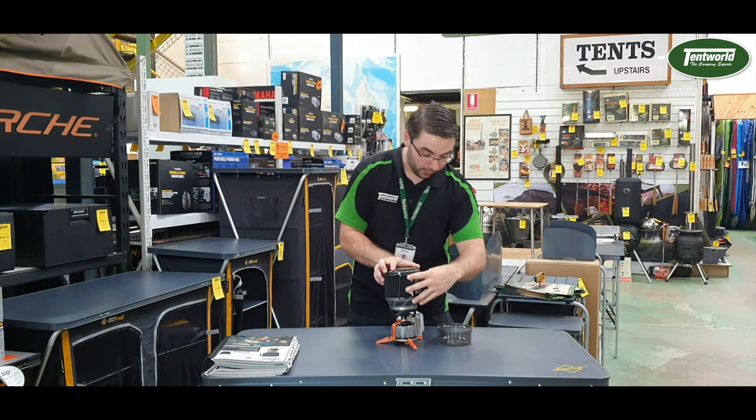Hey guys, Ian from Tentworld in Toowoomba here to discuss the Jetboil Minimo. This one-litre cooking system has a handy little lid that actually doubles as a bowl or a cup.